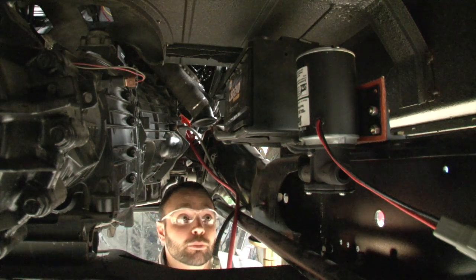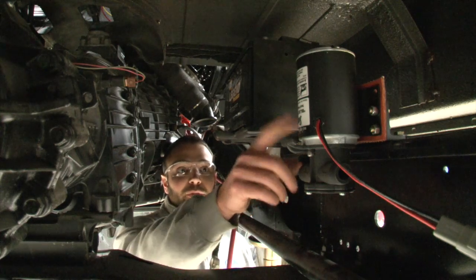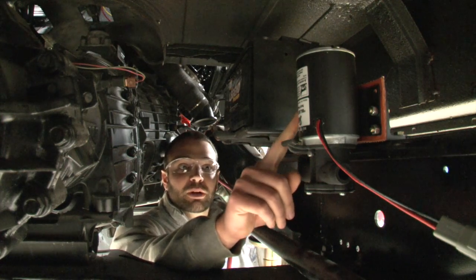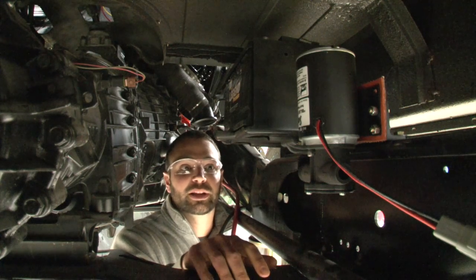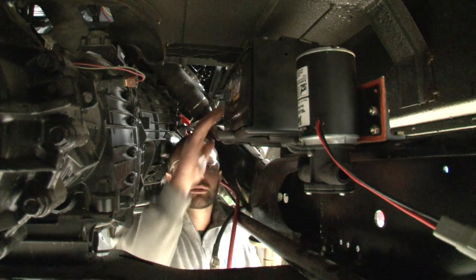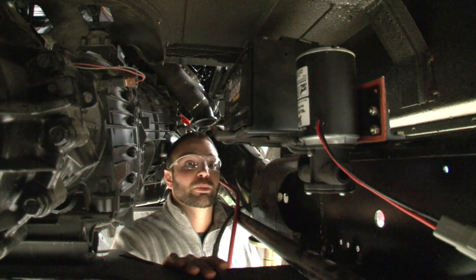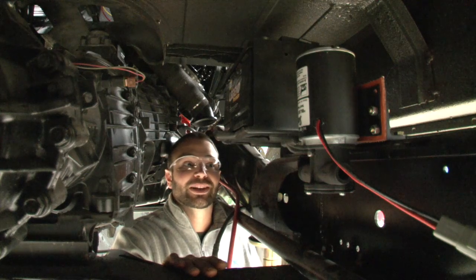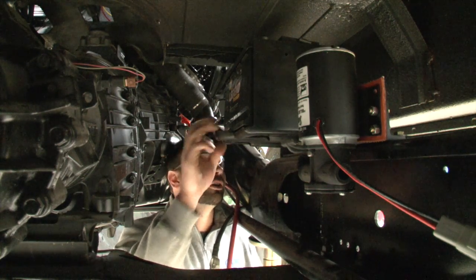While we're underneath, let me bring your attention to a couple other things we did down in the frame rail. One is this water pump, which is for the air-to-water intercooler system we're in the process of installing today. We also mounted the battery down here — there's not much room in the engine compartment, so we put as much as we could under the truck since there's plenty of room down here.